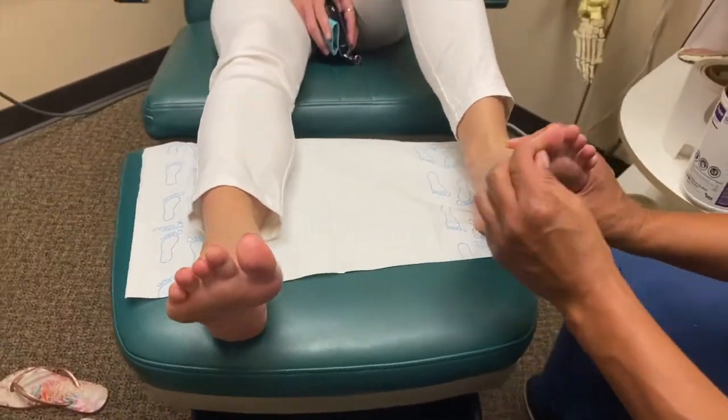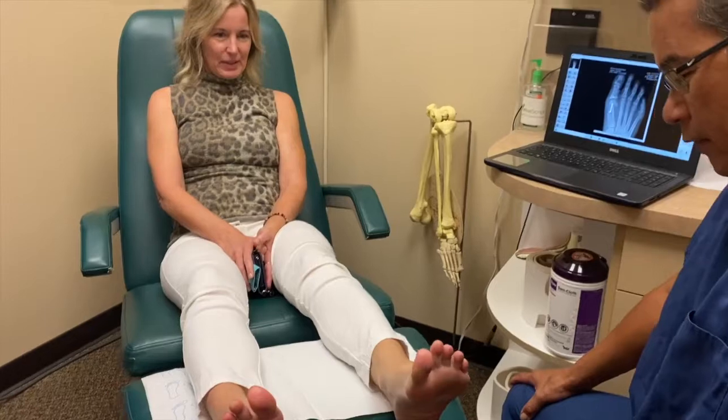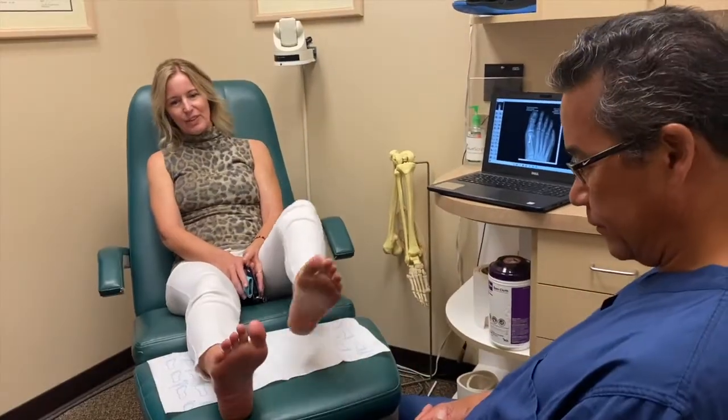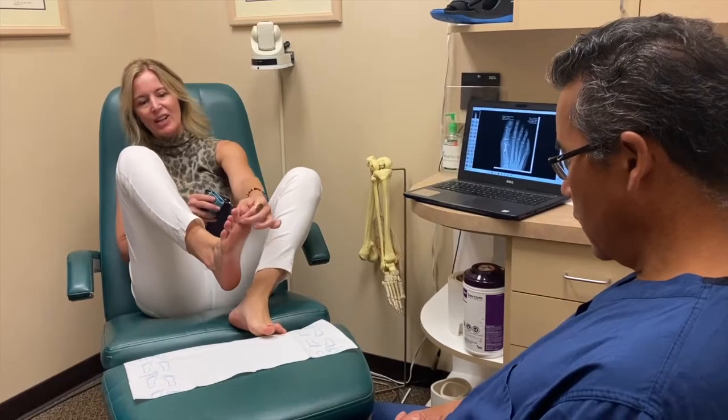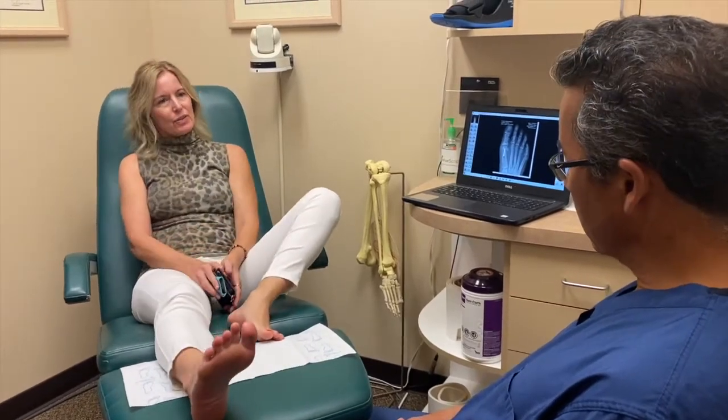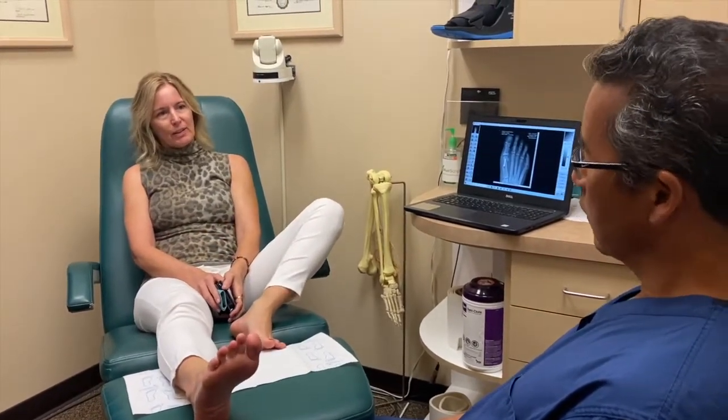I felt like this foot — I could do that, but it's so stable. This one felt pretty unstable when I walked, and I was also having a pain in here. And now, even after surgery with it swollen, I don't have the pain there.